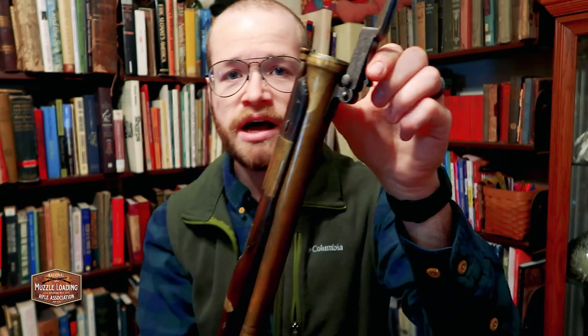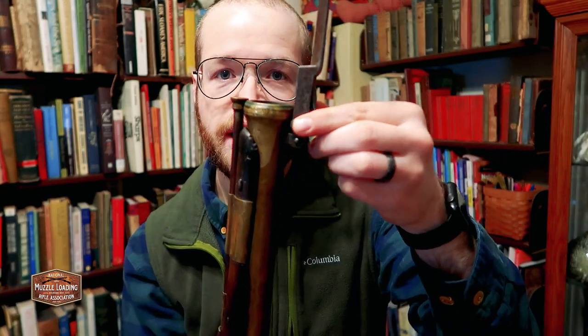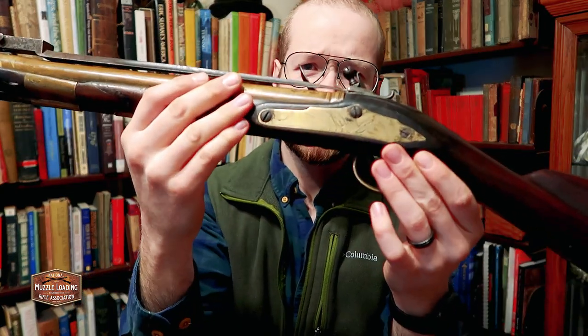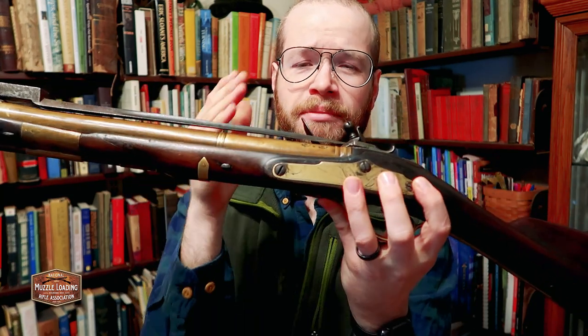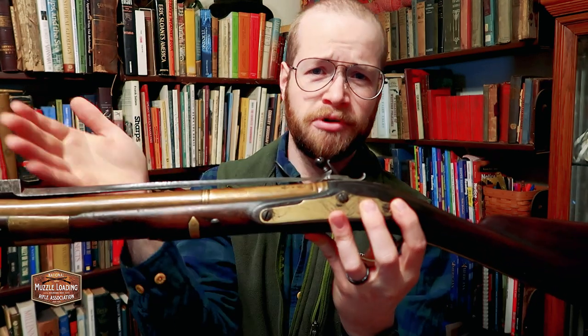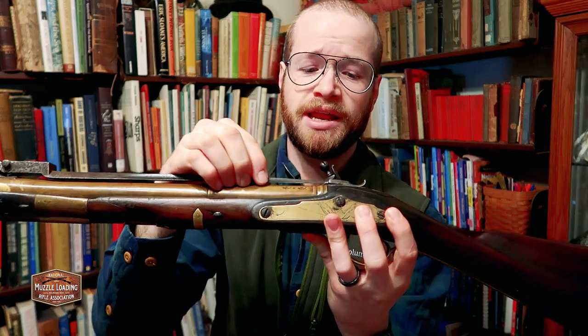So I'm going to set the bayonet back in its catch. Over here on this side, you can see we have a little release lever. If I push that in, it releases the bayonet and I can pull it back and set it in that catch. Now that catch is only holding about an eighth of an inch of that bayonet tip. If that bayonet tip got bent or busted off, you'd be in a really bad state — you wouldn't be able to flick this and set the bayonet back, and it would always be in an armed position.